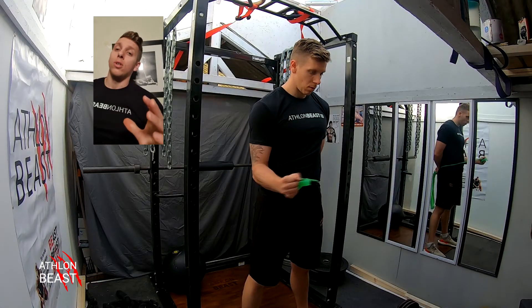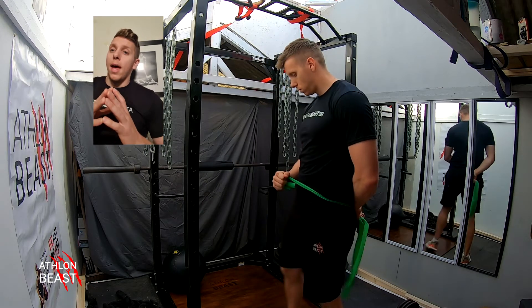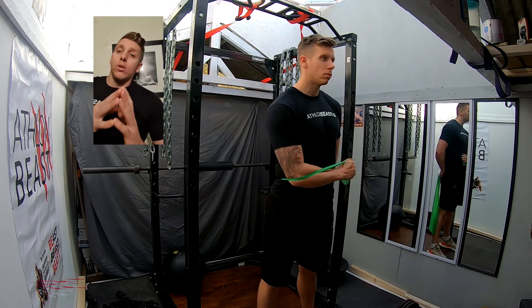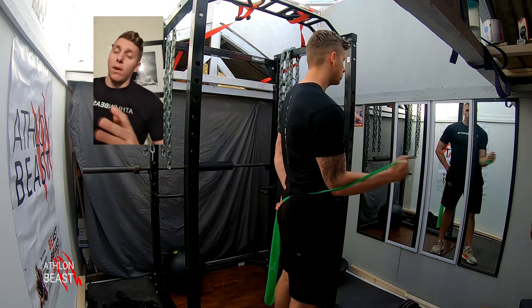The worst thing you can do is rush. This next one is done without actually using a fixed object to keep the resistance band attached to. You can use your body instead — a different way of doing the internal and external rotator cuff. Just showing different variations, holding it behind your back and working that way.